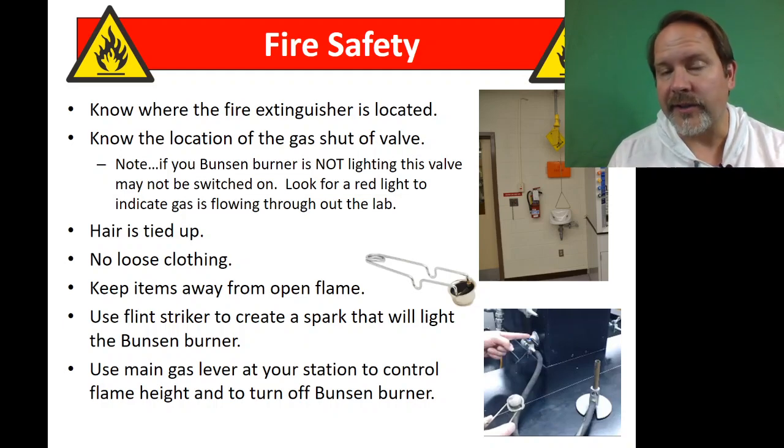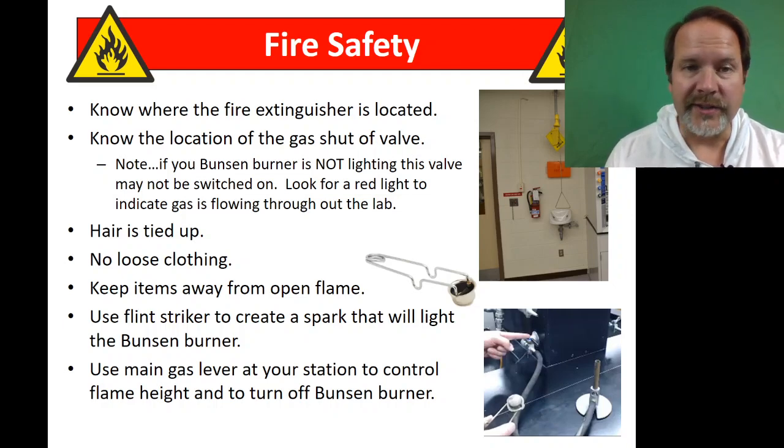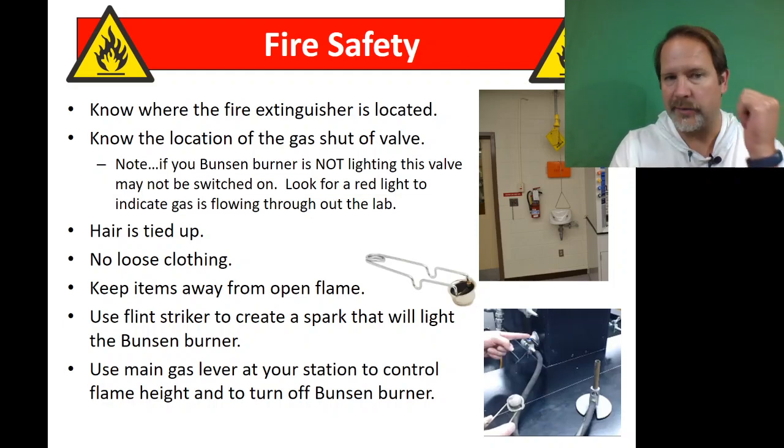Fire safety: you should know where the fire extinguisher is. There's a gas shutoff valve — your TA knows where it is, and you should know where it is. We should go run and turn that off if something happens, if there's a fire. Tie your hair back, no loose clothing, keep all that away.